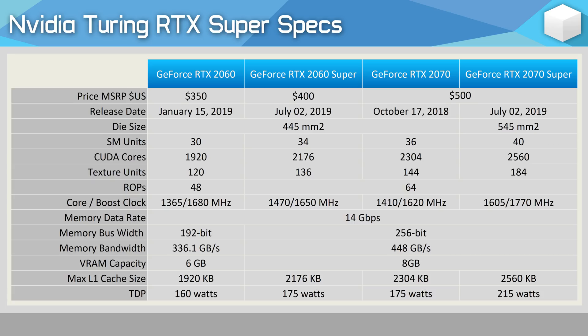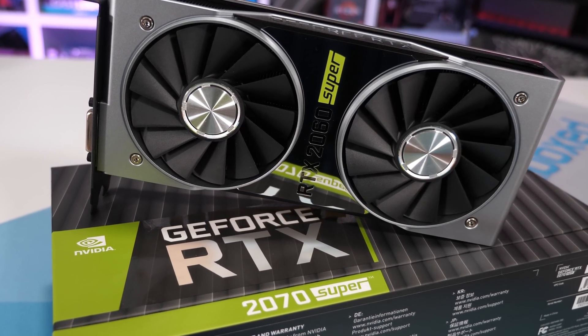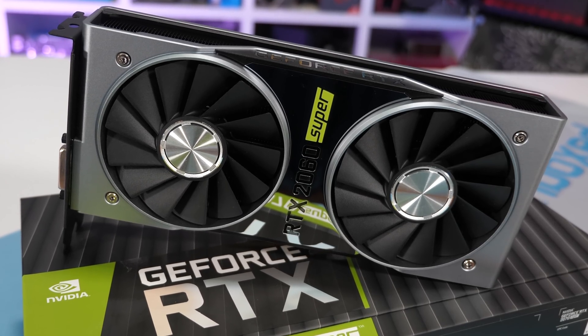Because the same 14 gigabits per second GDDR6 memory is used, the bandwidth has also increased by 33% to 448 gigabytes per second. So the RTX 2060 Super has the same memory subsystem as the RTX 2070 and 2070 Super, and this means it gets 8 gigabytes of VRAM. Essentially, it's a slightly cut-down version of the 2070 — both use TU106 silicon.